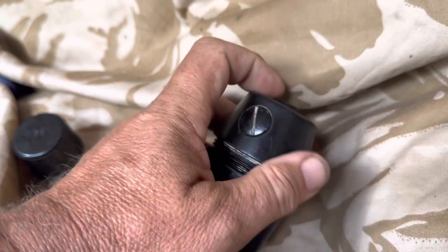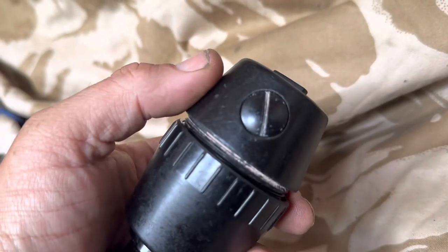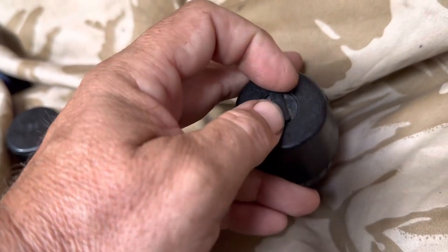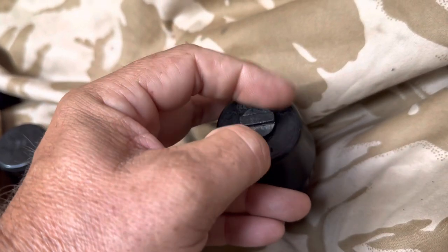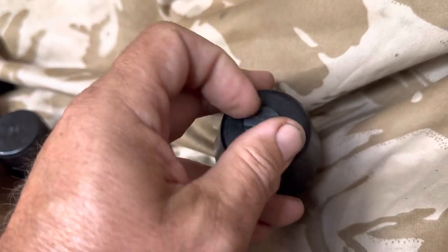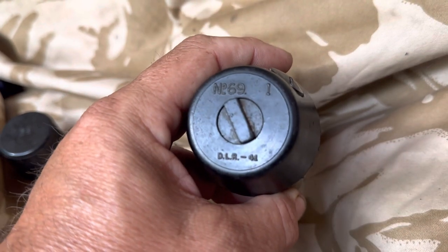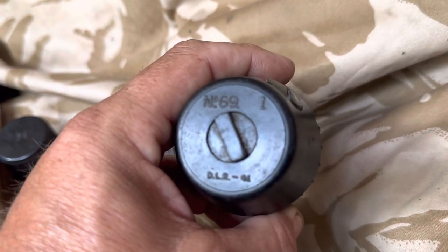It wouldn't normally come apart in the middle — it does so really for manufacture. When the grenade was originally filled with explosive it would have been filled through the side screw. The screw on the bottom is for inserting a detonator. The fuse would not directly explode the grenade; it would just set off a small charge sending a flash down the central hole to initiate the explosive content. Markings on the bottom read: No. 69 Mark 1, DLR 41 — produced in 1941, DLR being the Delarue company of London who manufactured the grenade.